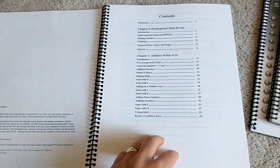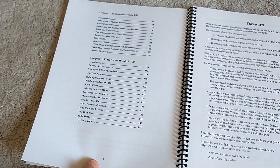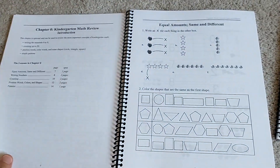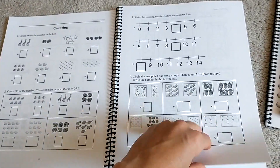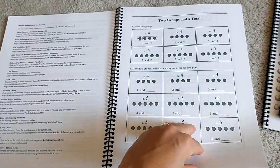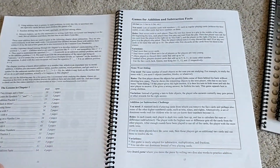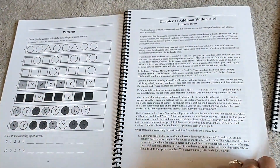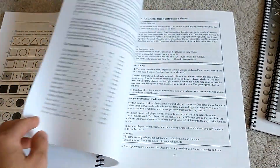Here are some of the chapters and the concepts that you will be focusing on, and then you just kind of jump right into it. They do a kindergarten review in the beginning of the year, and then after the first chapter you get into the lessons.